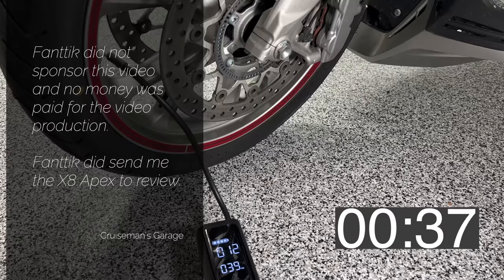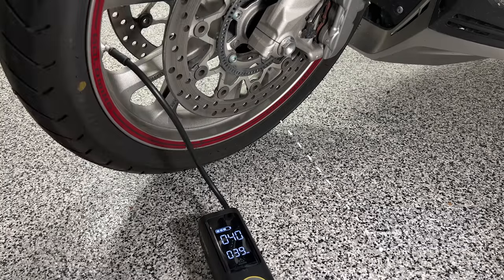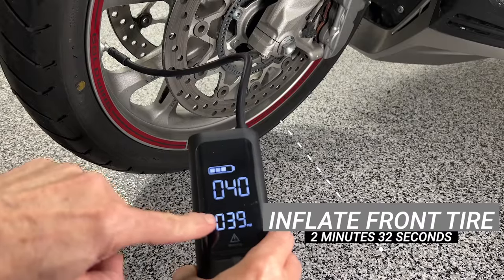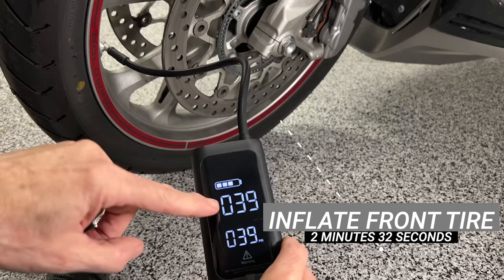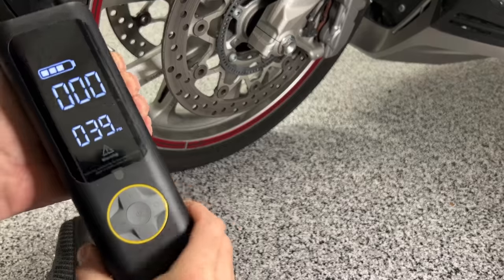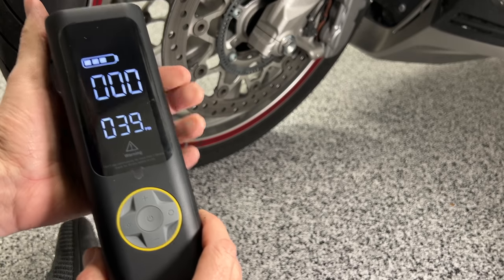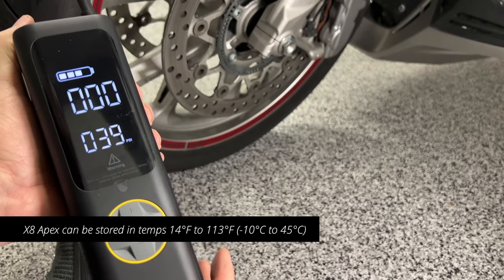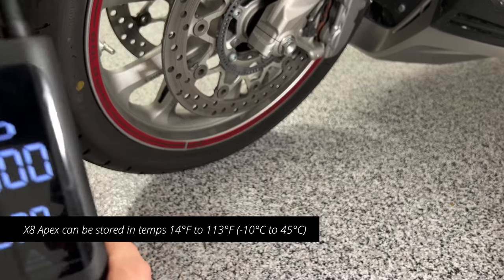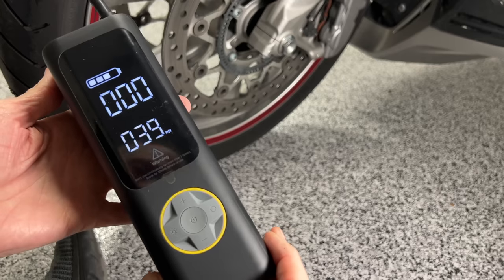It only took about two and a half minutes to completely fill the front tire to 39 pounds. It did stop automatically — it stopped at 40, then kicked back to 39, which I think it does to compensate for air lost when you disconnect. It's not really that hot — almost cool to the touch. The vents on the sides seem to do their job. It's about 70 degrees in the garage. It used about one quarter of the battery power, and the timer on screen tells you how long it took. It's noisy, but I've heard much noisier ones.